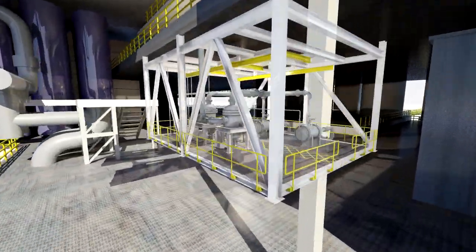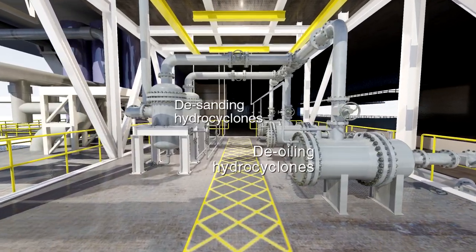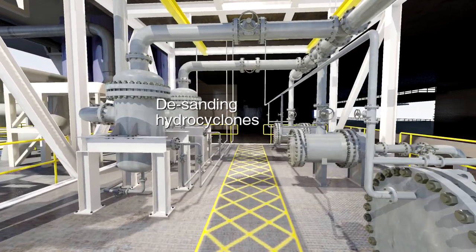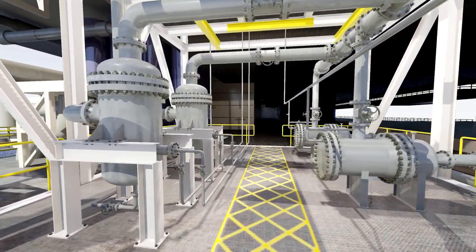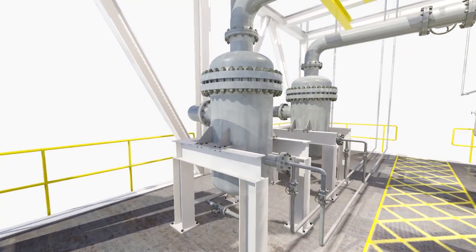As you can see, the de-sanding equipment is located on the left of the walkway, upstream of the de-oiling hydrocyclones on the right. The separation process is based on centrifugal forces and the difference between the specific gravity of water and that of solids.